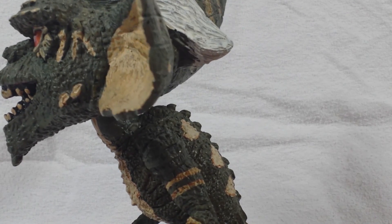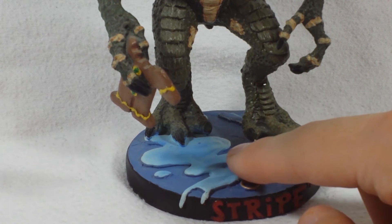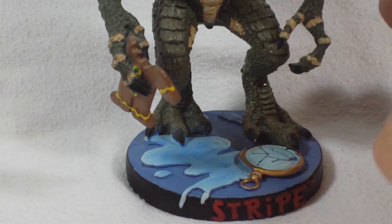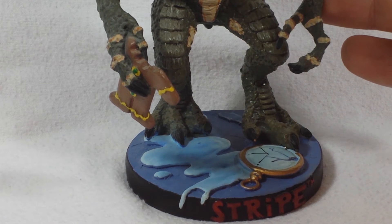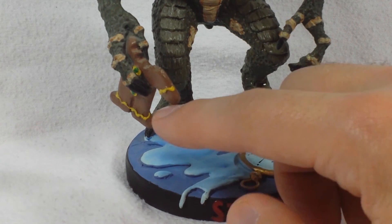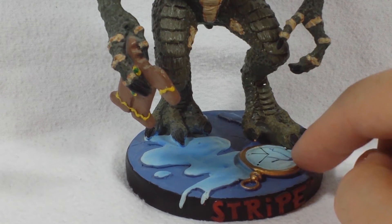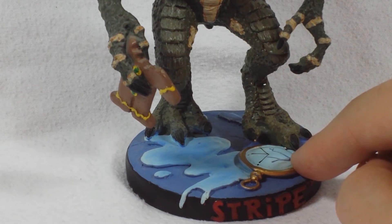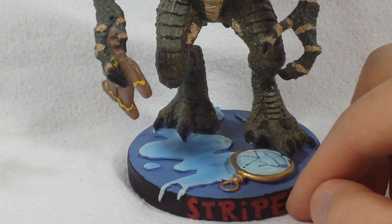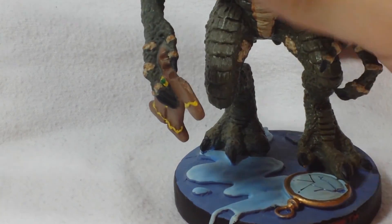Going down to the bottom, you can see he does have a gingerbread man and the base has water on it. My guess is that this is after his transformation, because you can't feed them after midnight or else they'll transform. So my guess is he just transformed after eating a gingerbread cookie after midnight and now he's ready to cause havoc. There's also a little pocket watch on the base, and the name 'Stripe' is on it, with NECA on the bottom.